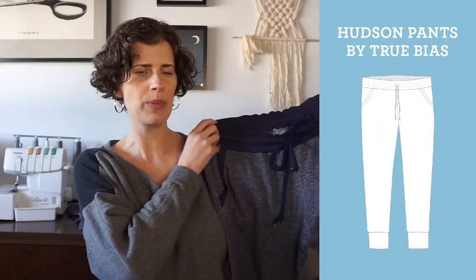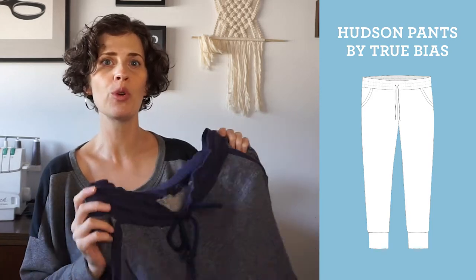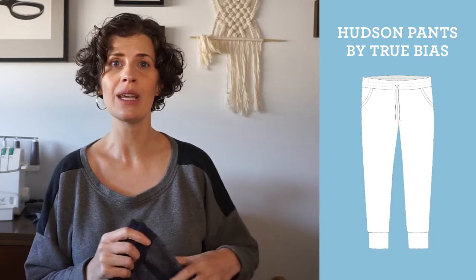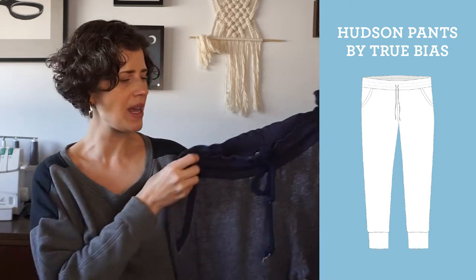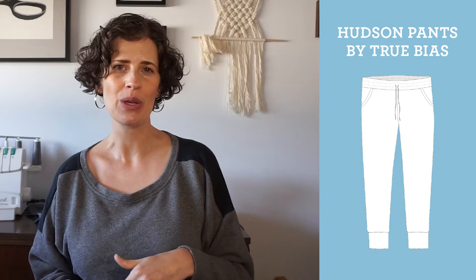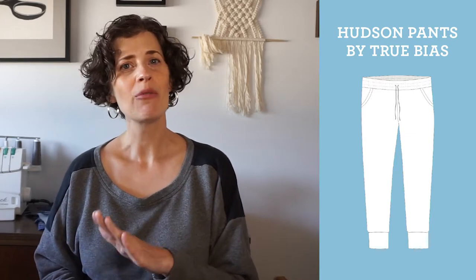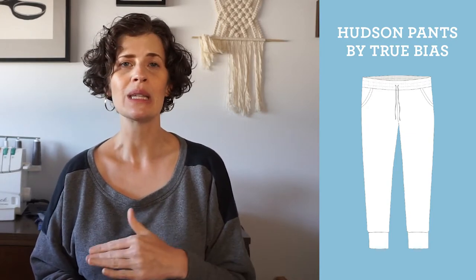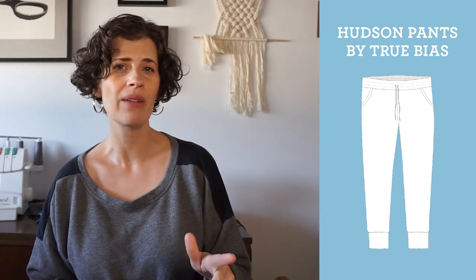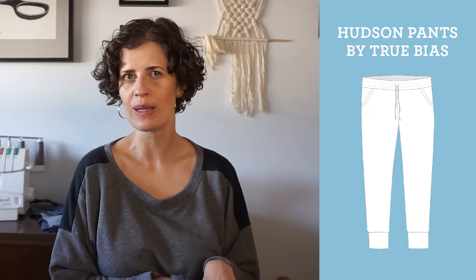The first pattern I'm going to talk about is the Hudson pants pattern by True Bias. It's been out probably since about 2014, when I first started making them, and now it's a really classic pattern in the indie sewing community. It first came out for women but they've also released versions for men and for kids. The pattern now goes up to a 59.5 inch hip, and I originally made a size 10 with no adjustments.